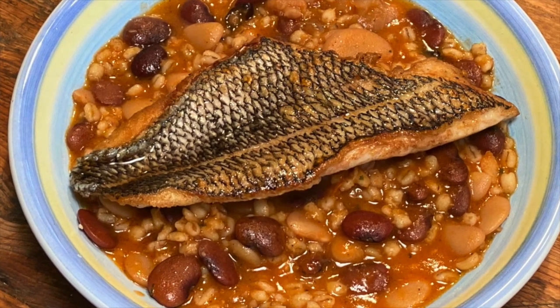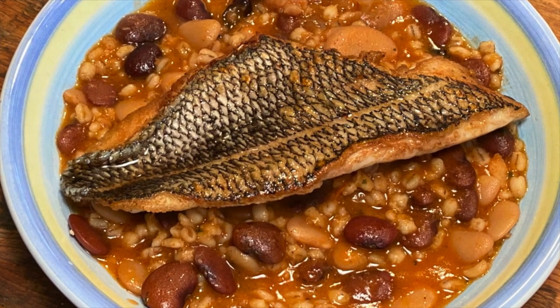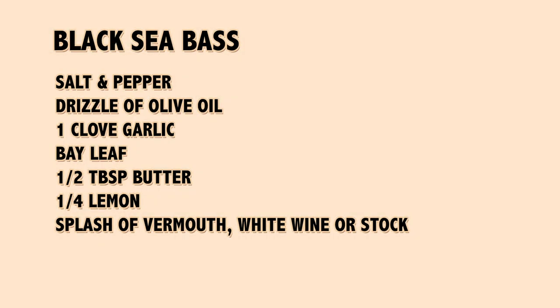Black sea bass is a great choice of fish this time of year. The season starts in May and usually lasts through October. It's a fish you can find from Cape Cod down to Cape Hatteras in North Carolina, and a great sustainable choice for the restaurant or eating at home. Let's hope you had fun watching this — we'll see you next time.